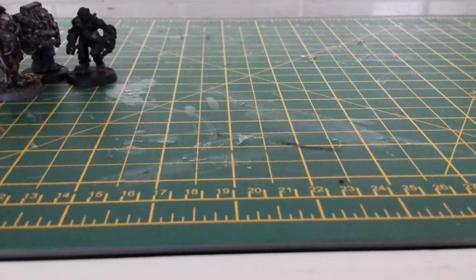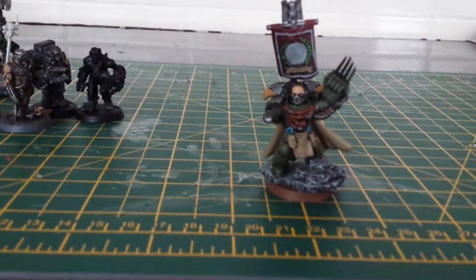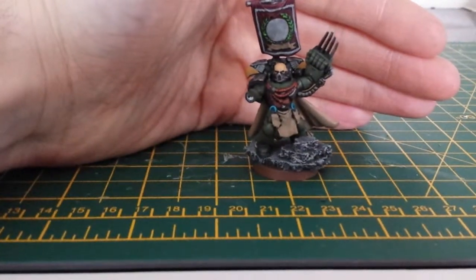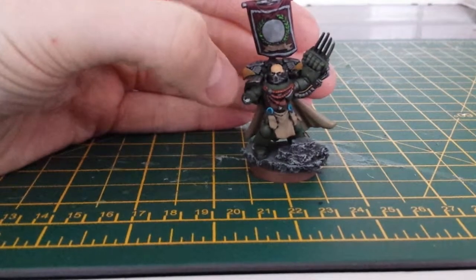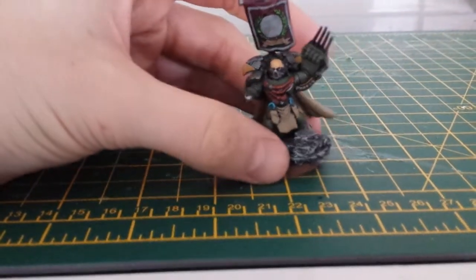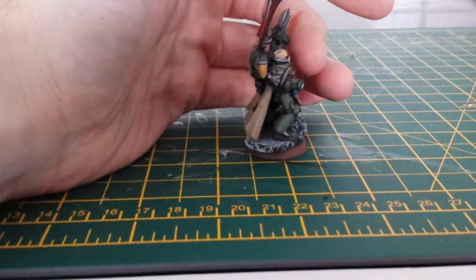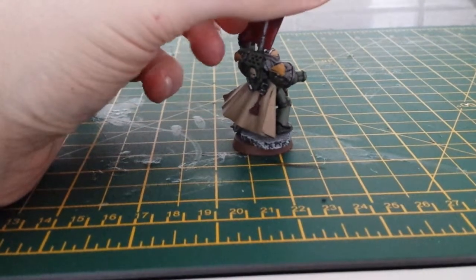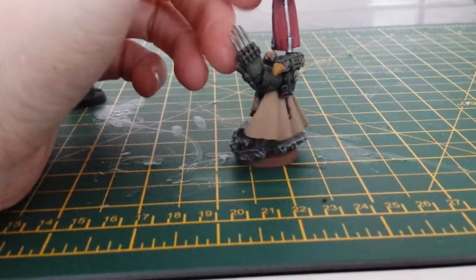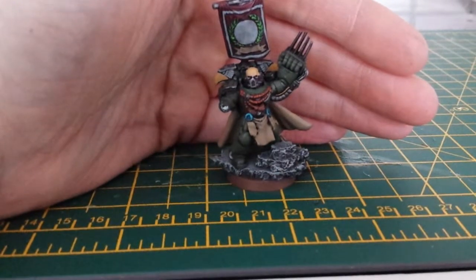Now, the last model I want to show you here is from my Dark Angels army — this one here. He's missing his hand because I haven't decided what type of weapon I want to put on him, and I'll paint that separate. It did just have a bolt gun on it, but it snapped off because I dropped it like a daft sod. But then I thought, well, it's actually made quite a clean break, so I can just attach another weapon of sorts — I'll just have to decide which one I want to do.